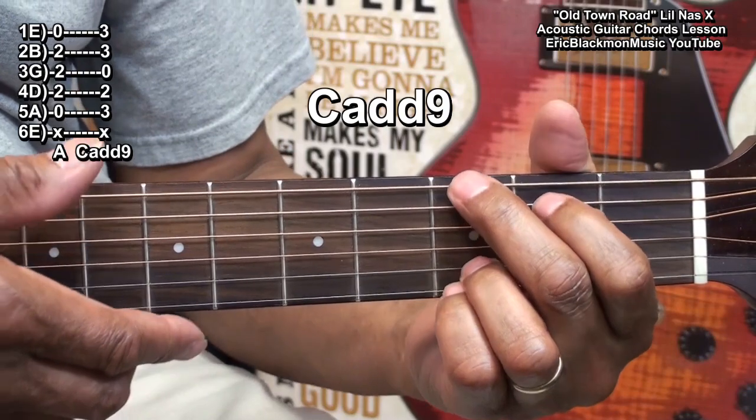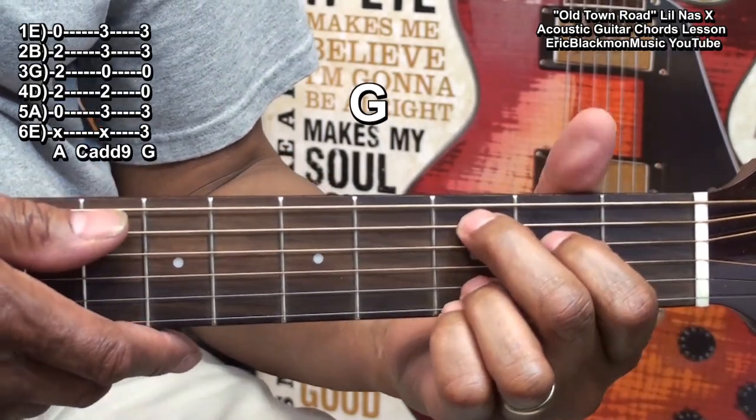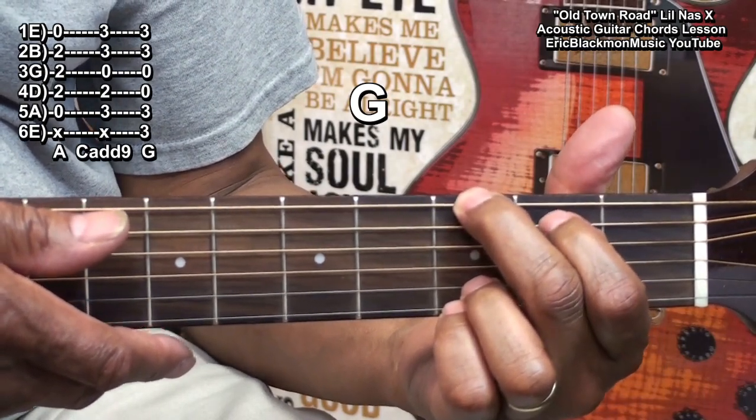We'll move to a G like this. We simply moved these two fingers up by one string to fret 3 on the low E and fret 2 on the A string.